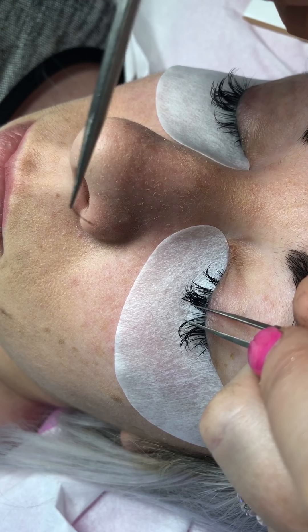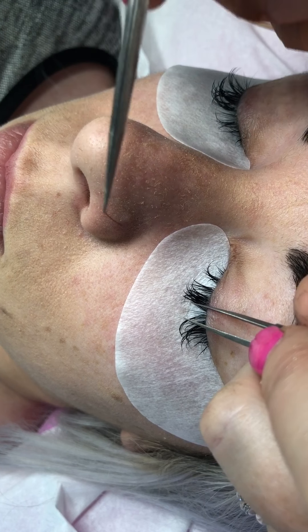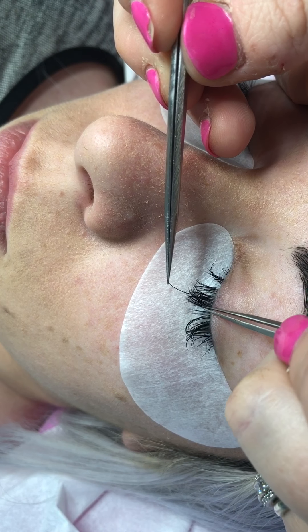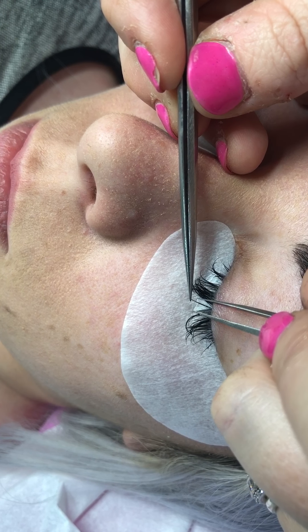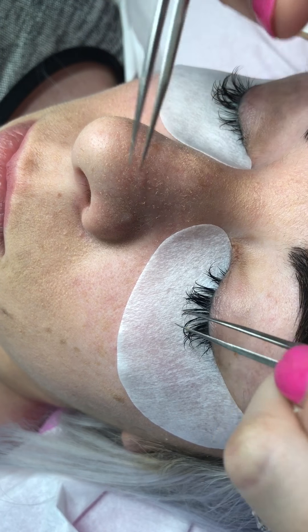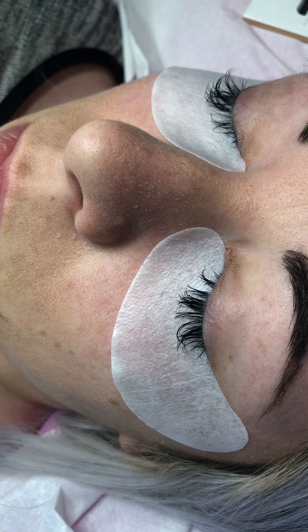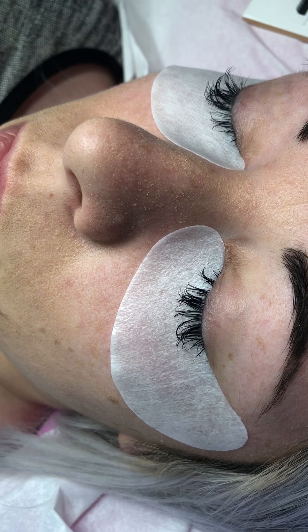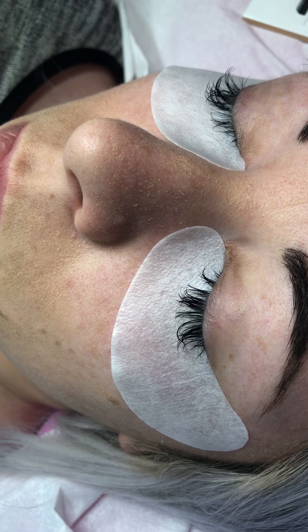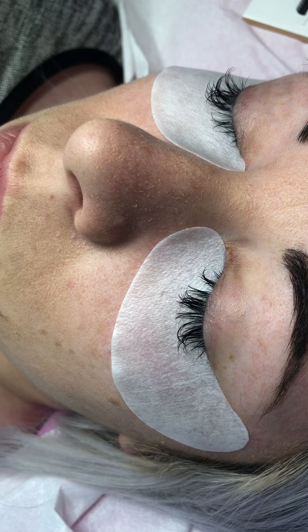If you're faffing around, it's going to not give you as good retention as you'd want. So if you've lost that isolation by the time you get that lash on, although it might actually stick, that lash might come out in a couple of days. It's really important that when you've dipped your lash into the adhesive, you get it straight onto the natural lash as quickly as you possibly can.